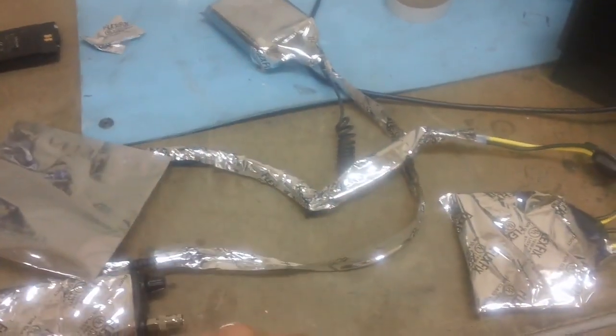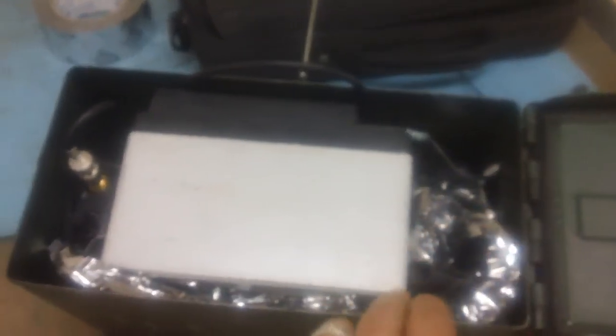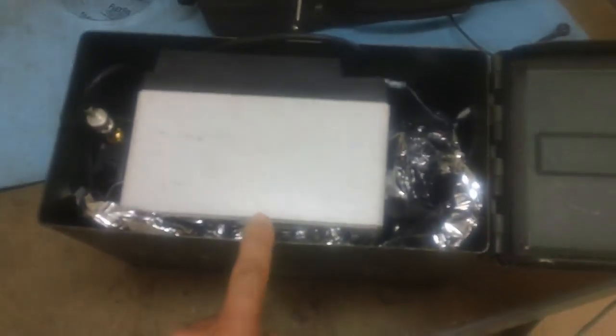So this won't happen to me again. I've got the power cable and the control cable from the simplex repeater on this side, running underneath the battery. The simplex repeater is on this side and I have the antenna cable on top. So it's somewhat separated the best I can, using the components as a shielding effect. Let's stick this up on the roof.